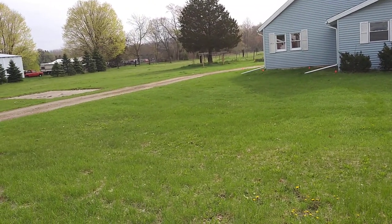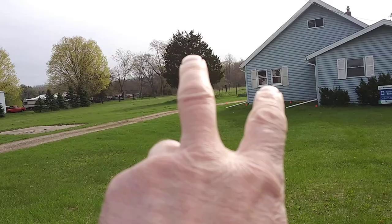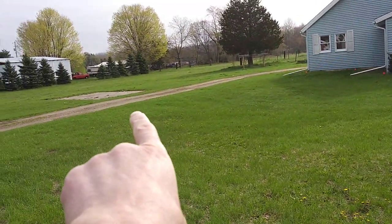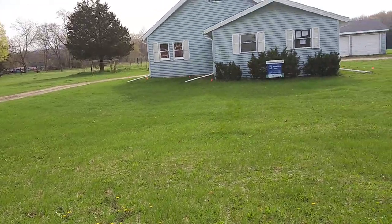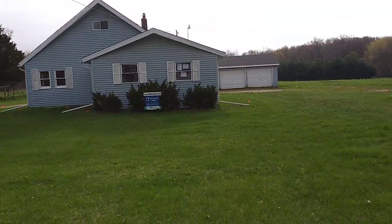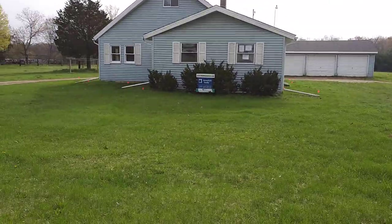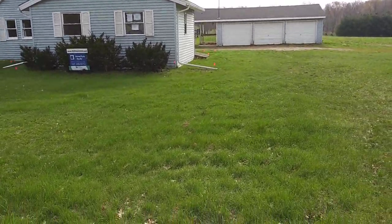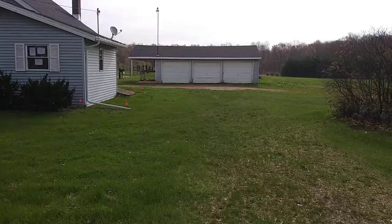It's 15 acres. Looks like they had horses — got a lot of pens out there, concrete if I need a new shed, but I don't think I'll need another building. Look at that, it's beautiful.